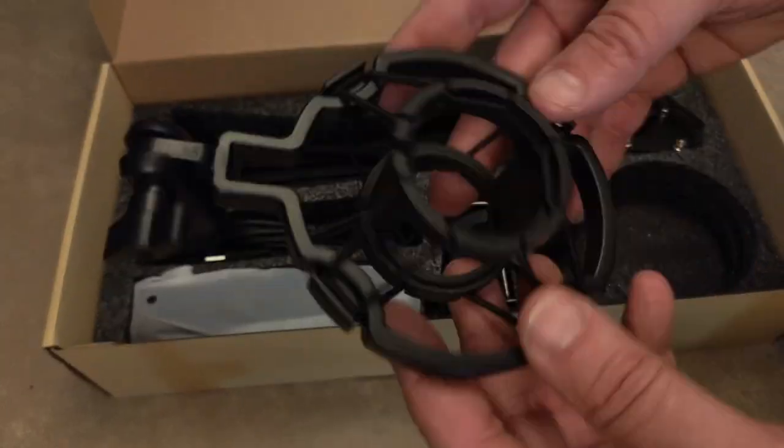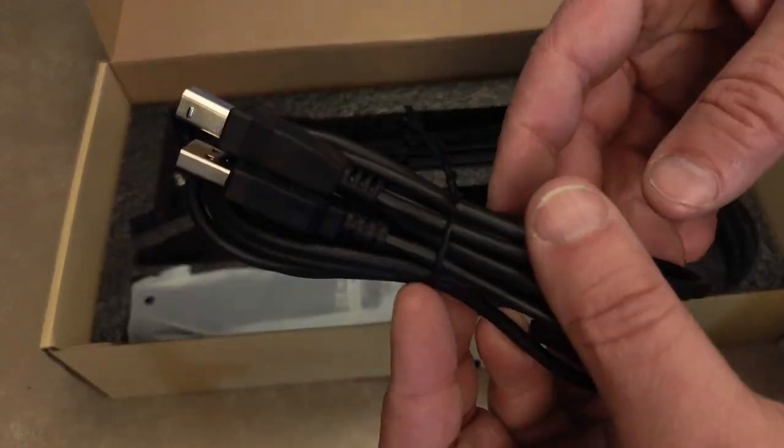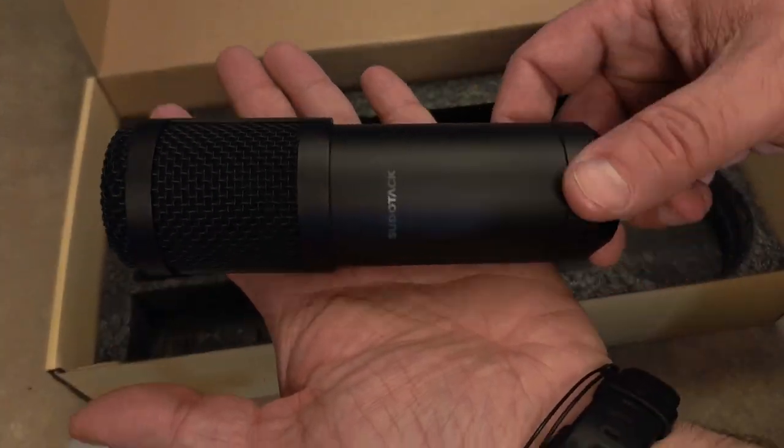Upon unboxing the ST800, we're looking at a pretty common design. The microphone is lightweight and easy to handle, which makes it a great option for an easy, no-fuss setup. It comes with an adjustable stand that can easily be attached to a desk or table. Also, if you look very closely, you'll see that this kit also includes a pop filter.